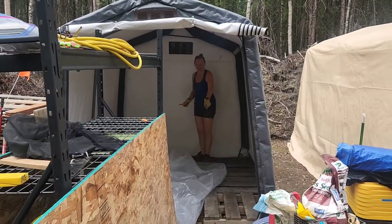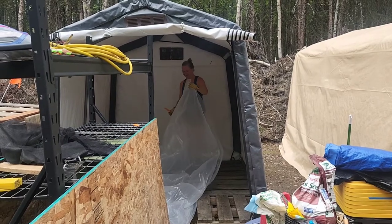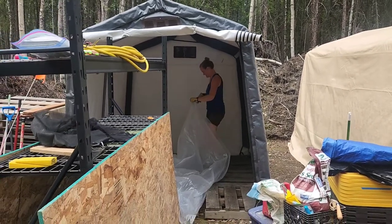That stupid pallet got me - you've got to watch out when you're working in a shed with loose pallets.